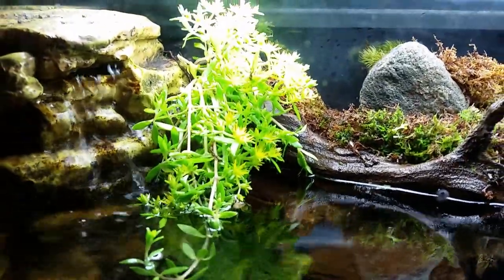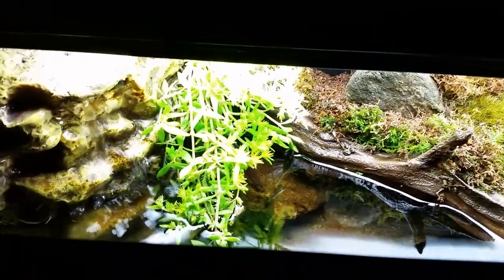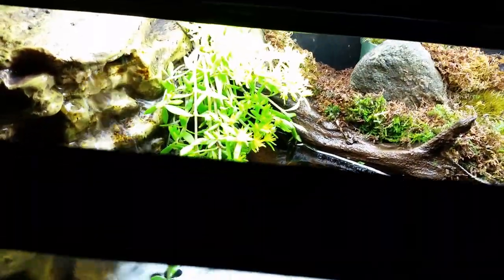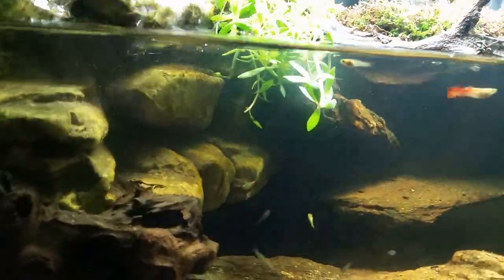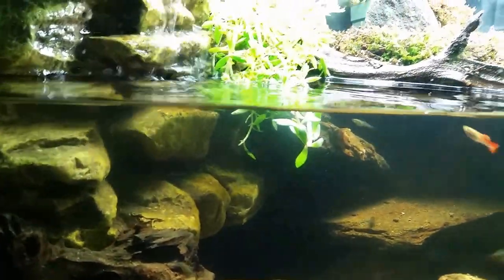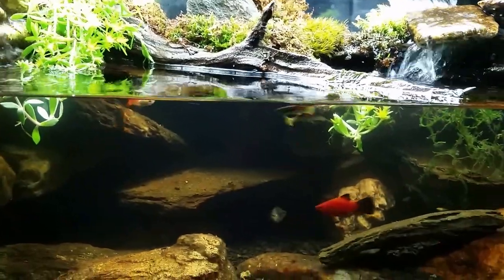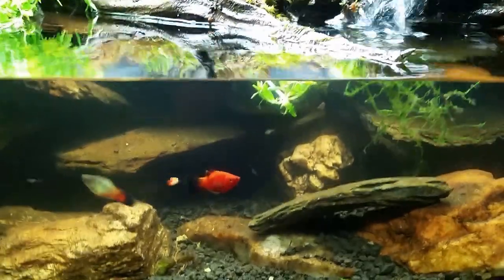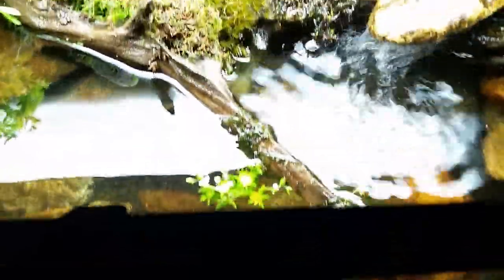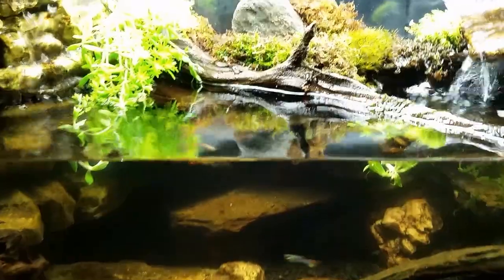I put some sedum in there and I don't know how well the color is coming out, but it's already flowering so you've got those nice pretty yellow flowers on there. Even down in the water you can see how it's curled upwards and is starting to come up out of the water towards the light. It won't last long — you can already see a piece that's broken loose and detached and they've been eating on that.